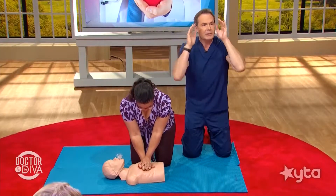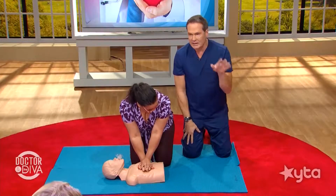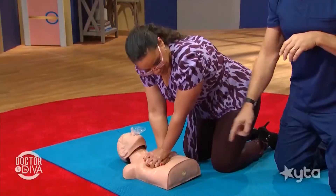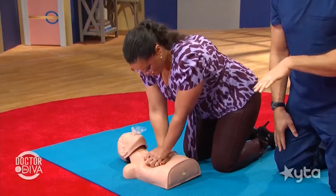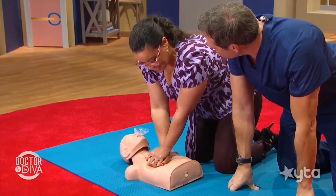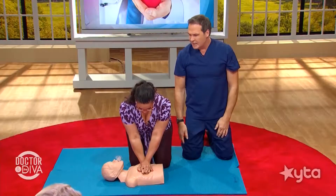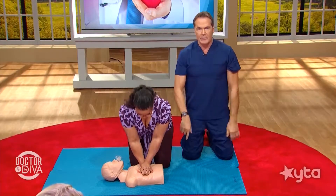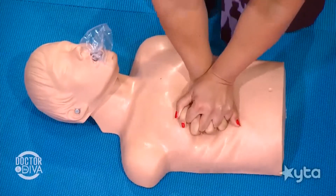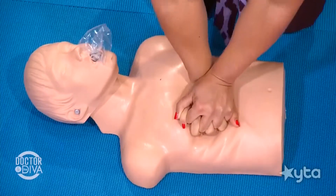People worry: 'I'm going to break their ribs.' Don't worry about it — you're saving their life. If you break a rib, they're not going to die from that. To keep the right rate, here's a trick: sing 'Row, Row, Row Your Boat.' Each time you say a word, do one compression — up and down. Row, row, row your boat, gently down the stream, merrily, merrily, merrily, merrily. That's exactly the right rhythm.